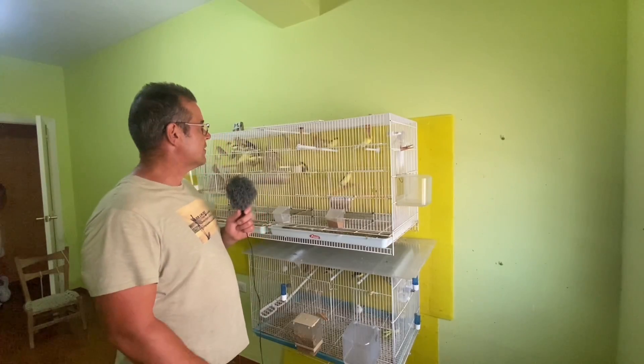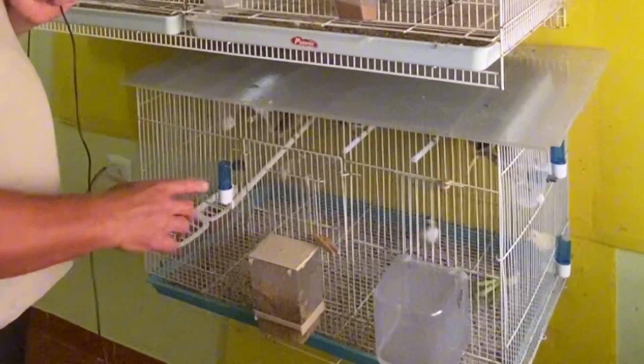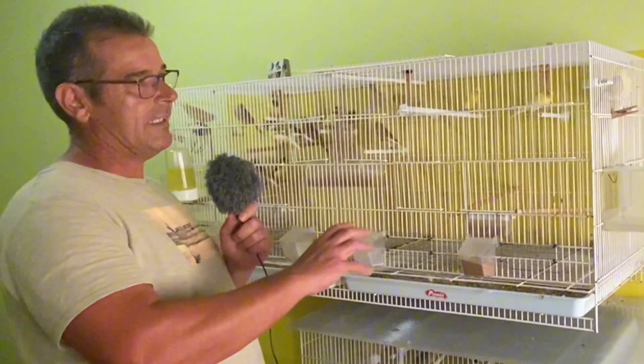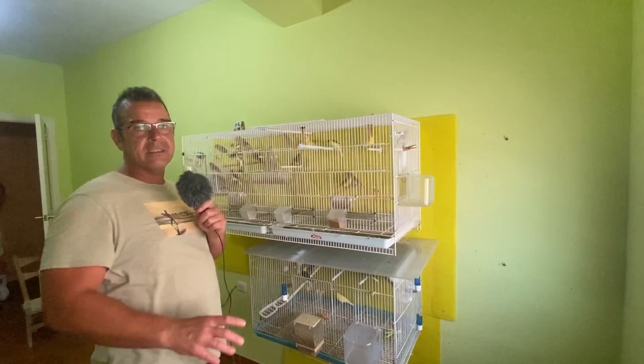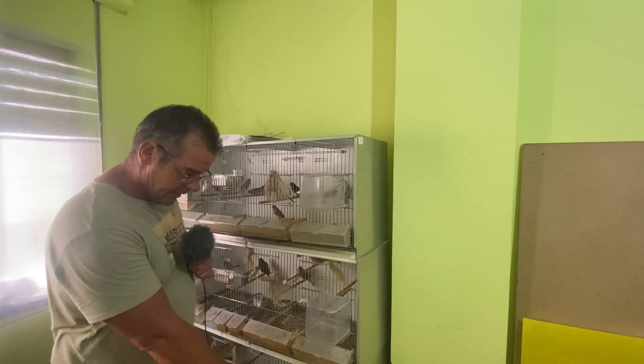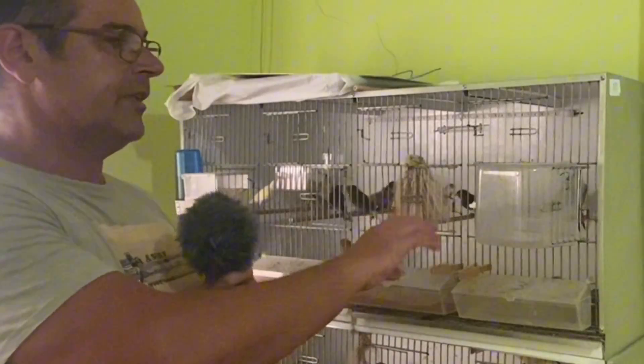Aquí tenemos los pichones nacidos en febrero, en marzo, cada unos en cada mes, para no mezclar más jóvenes con más viejos. Y aquí tenemos numerados los de marzo, abril, mayo y principio de junio.